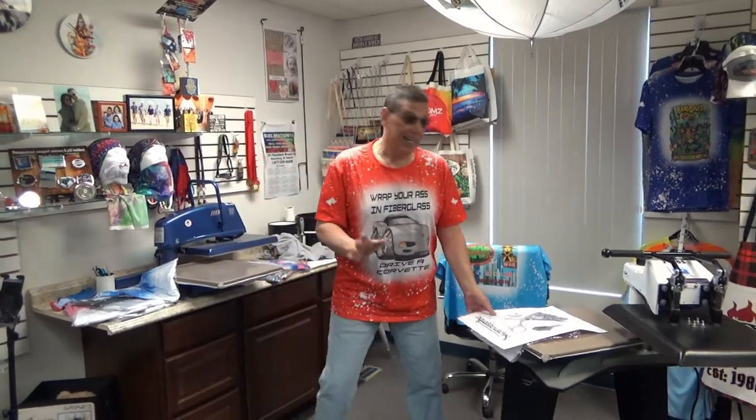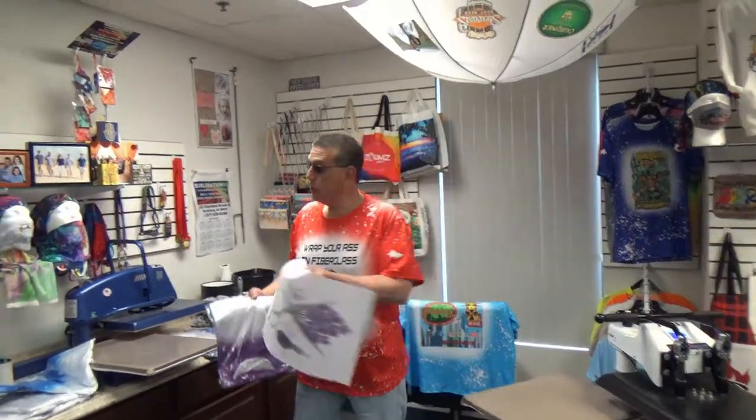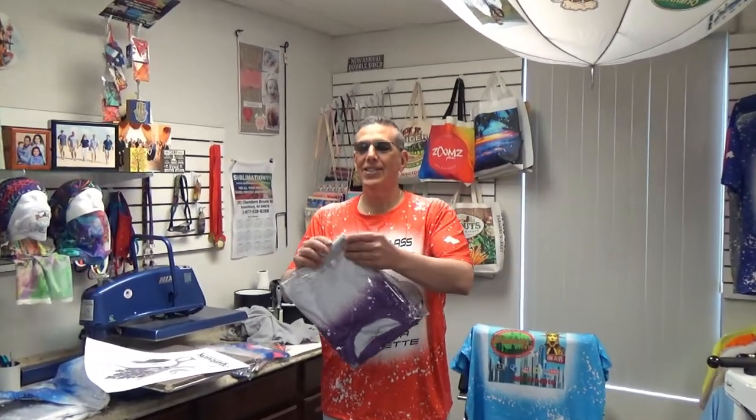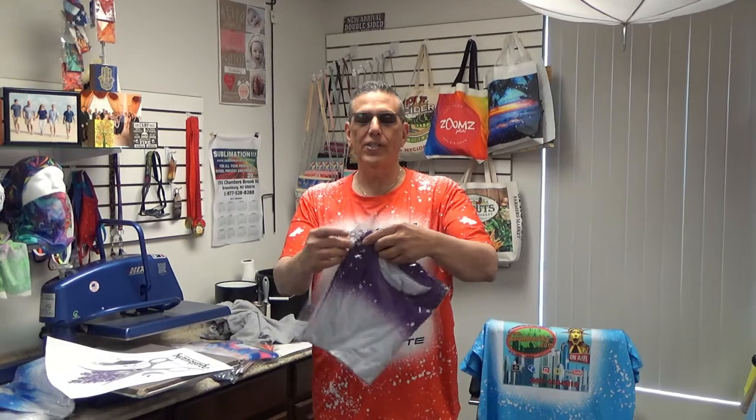The shirts really got me excited as you see. I'm gonna do a luscious purple — that's what I would call this one. Luscious purple. Just the name of it when you say it to your customer sounds good.